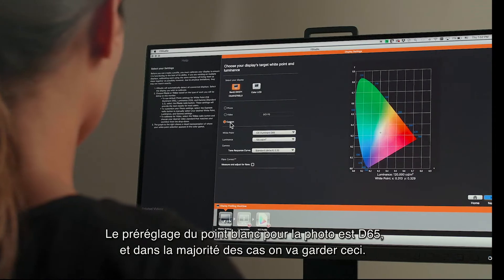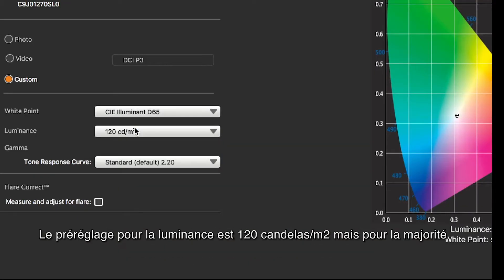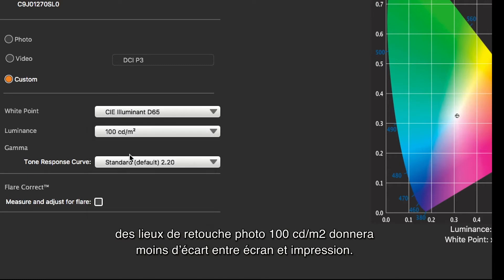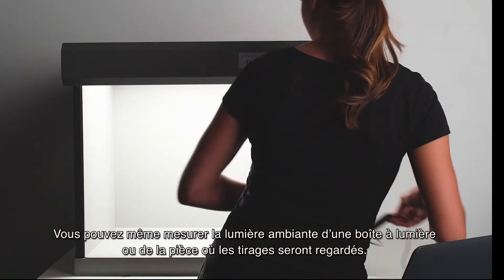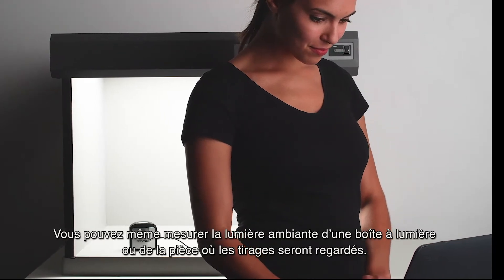The photo preset for white point is D65 and in most cases we should not change that. The preset for luminance or brightness is 120 candelas per meter squared. However, for most photographic editing environments, 100 to 110 often gives a better screen to print match. You can even measure the specific ambient light level in a light box or a viewing area where prints will be evaluated.